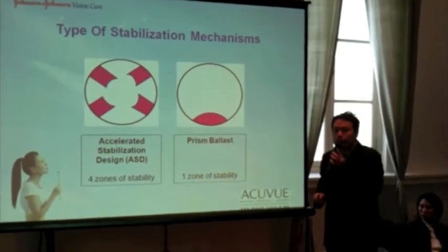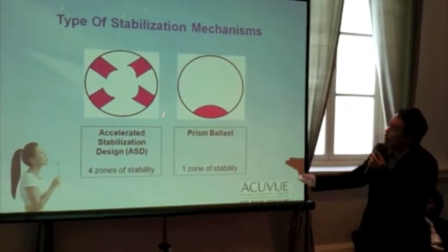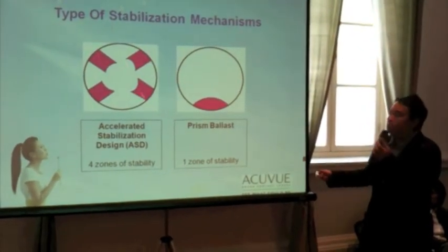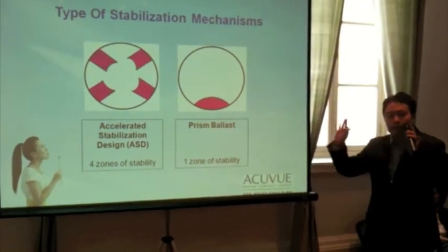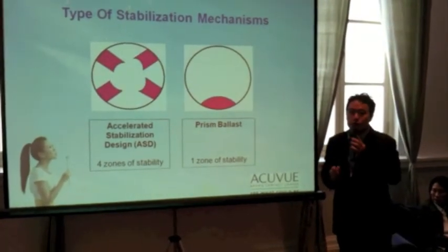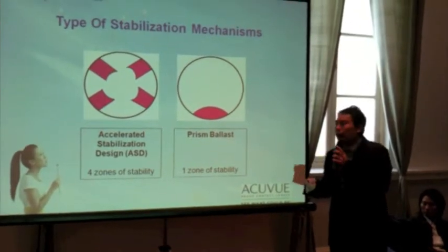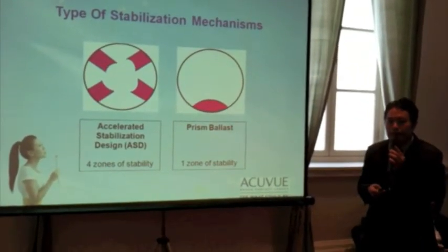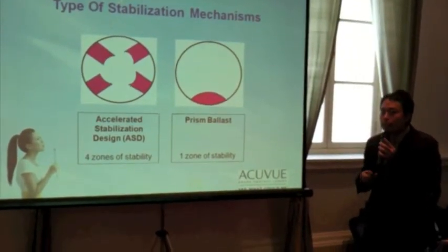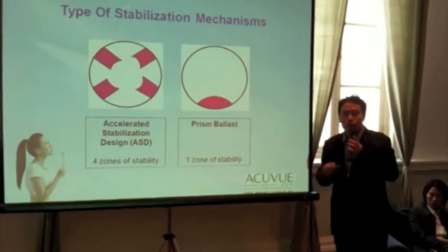Whereas with an accelerated stabilisation design — or ASD design — on the bottom side, there are four zones of stability, two on each side, equally balanced, and that does not depend on the force of gravity. So for somebody who enjoys an active lifestyle, an ASD lens could possibly be the lens of choice, because in situations where the force of gravity is being compromised,